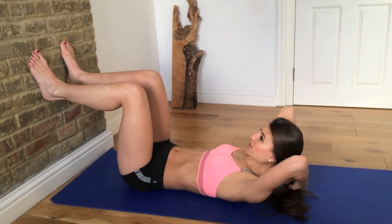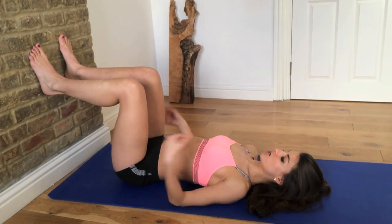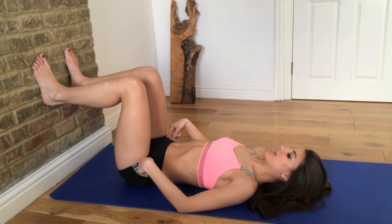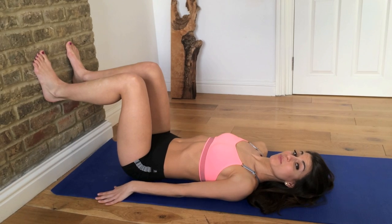Back of the legs. You want to lie down and place your feet on the wall. You want to have your knees at 90 degrees and your hips at 90 degrees. From there, we're just going to be lifting our hips up and down.